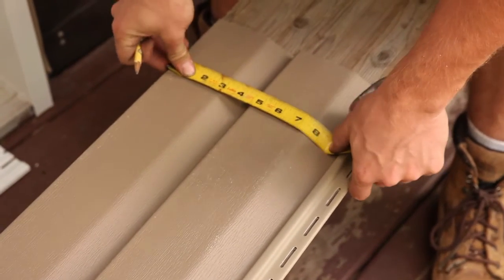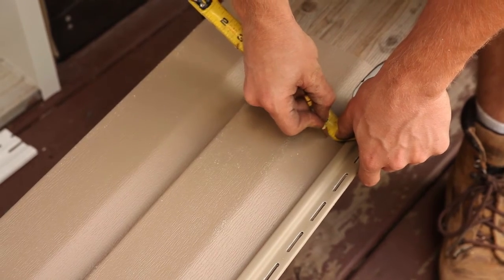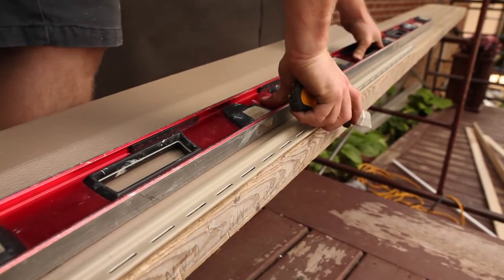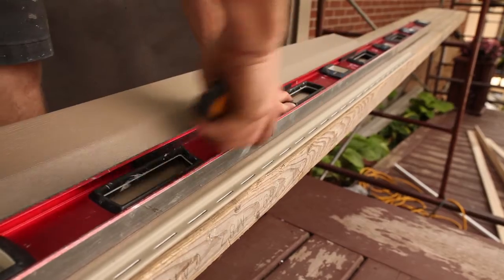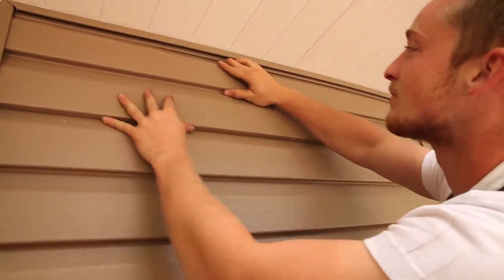Be sure to measure several times across the wall, as the dimension could change slightly. Score lengthwise along your line, then flex the cutaway section back and forth along the scored line and it will separate neatly. Push the panel into place, securing it under the finished trim.